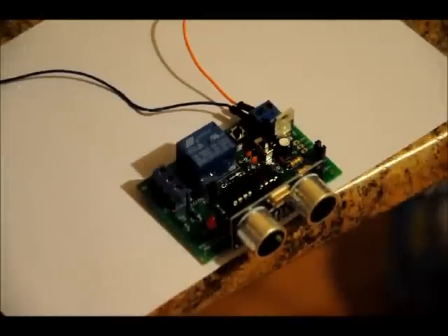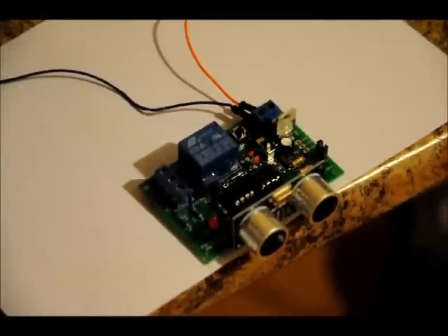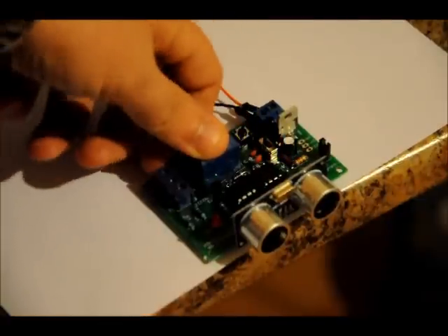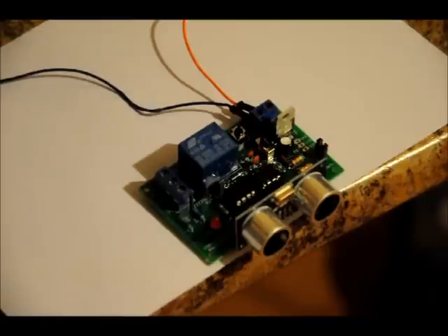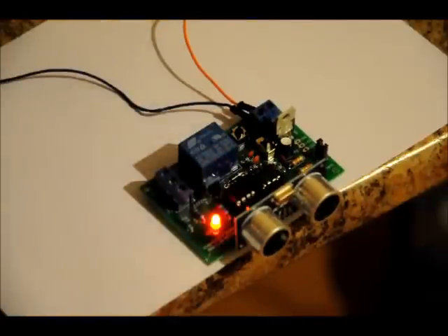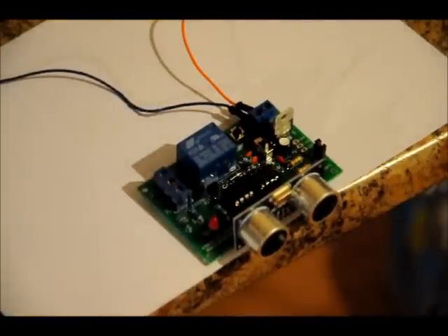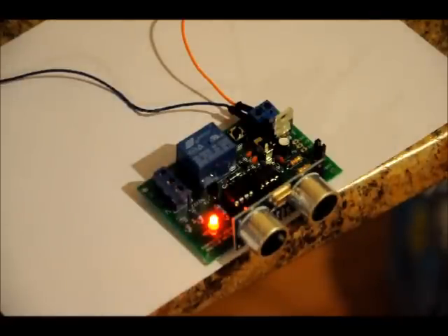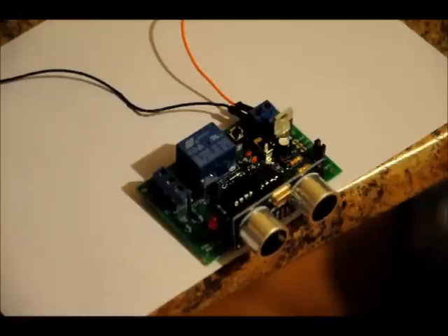So there are, as I mentioned, three modes. By default, if you just power it on — there's a power switch here, right now it's off, and here's our select button — what will happen is if I turn it on and don't press anything, we'll enter into high sensitivity mode, which is mode two, and you'll see the LED blink twice. Now, if I put my hand or an object roughly a meter, maybe just under a meter maximum, in front of the ultrasonic transmitter receiver and remove it, the LED will turn off — relay on, relay off. So I'm holding my hand there, I'm bringing it back. That's high sensitivity mode.